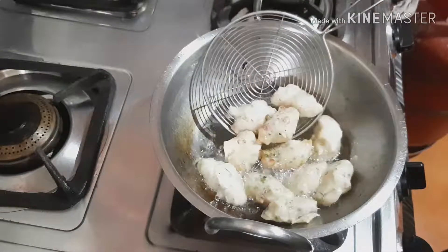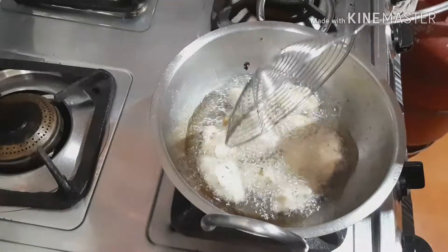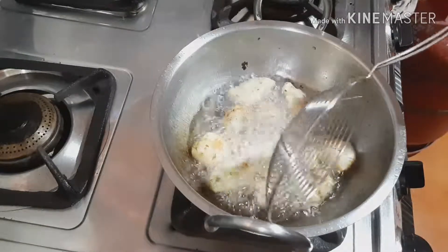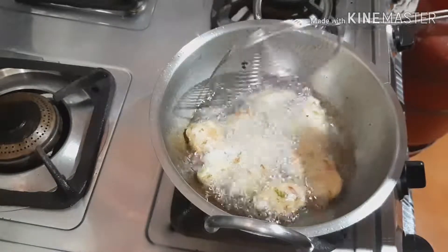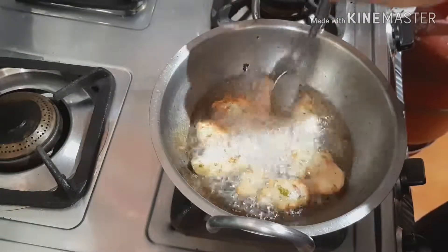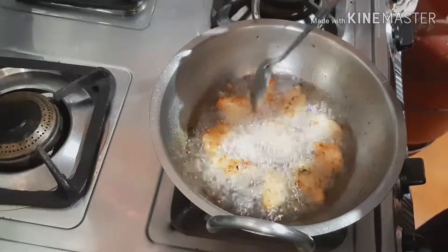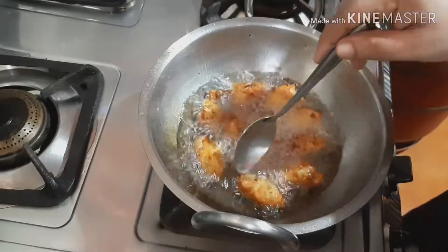Let's fry it in the pan. This is how to boil it. This is how to fold a lentil. If you rotate it, you will use it. You need to remove it, then I'll add it.